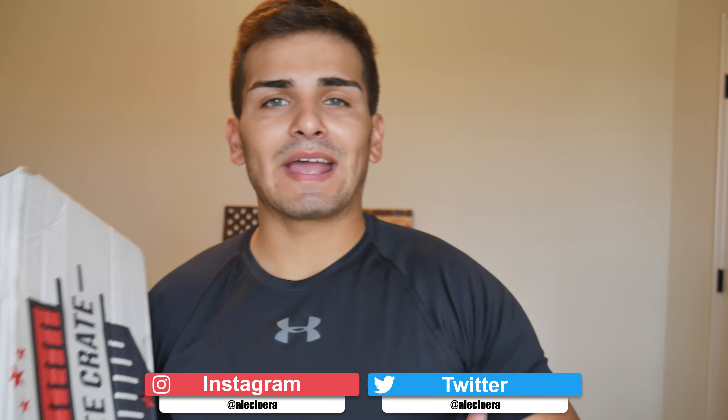Hey guys, what is up, Ailo here — welcome back to the video. We have a Play Crate unboxing for the month of July. If you want twenty dollars off your first purchase, you can use the code ALEC, all lowercase. Here is their Instagram at Play Crate.